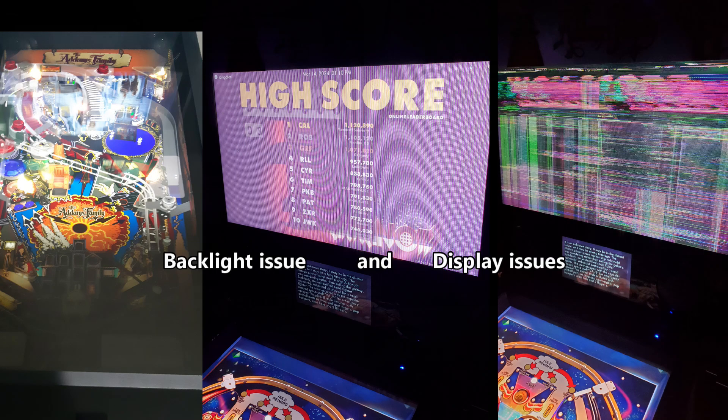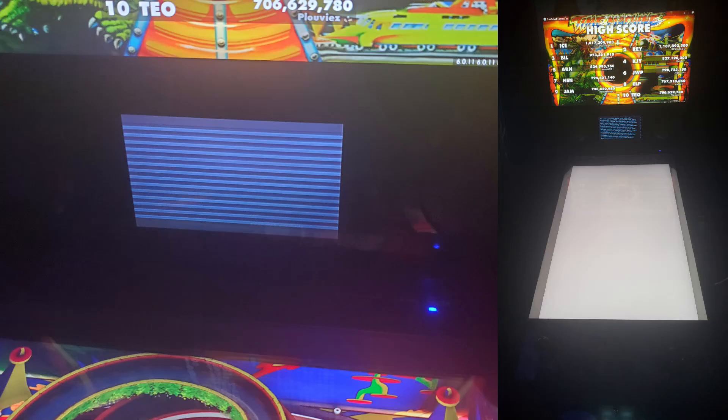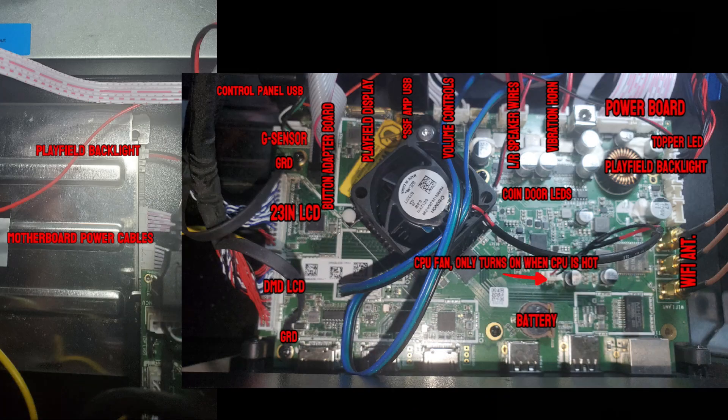These are examples of a loose backlight and display connections — I loosened these connections on my machine to simulate what it would look like. If you open the back door to your Legends 4K pinball machine, you'll notice on the left side is the power supply and on the right side is the motherboard. I've labeled these connections to help you.